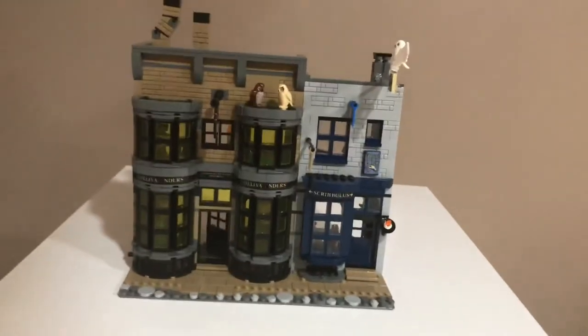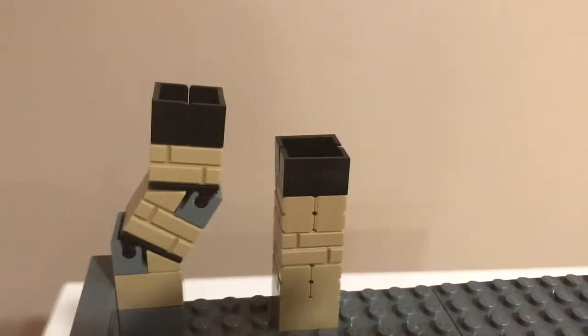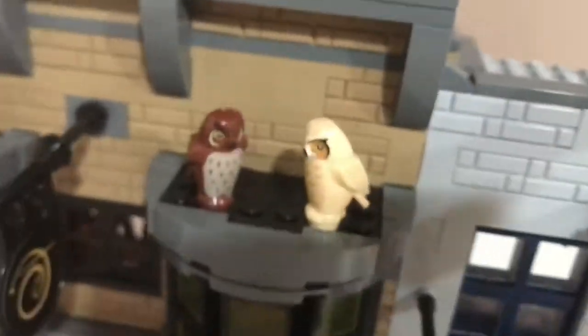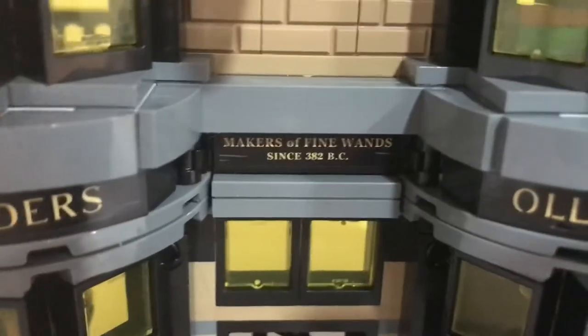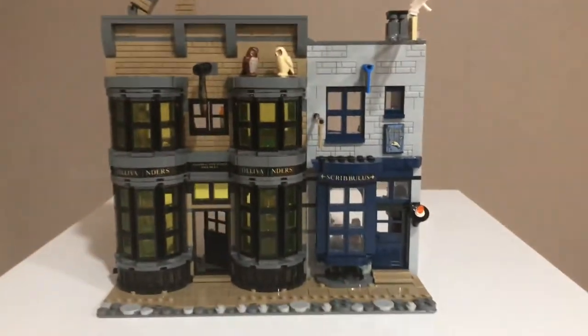Here is the Ollivanders building. Going from top to bottom: there's a really nice twisted chimney, and then some stairs that go down to the Scribulus rooftop where Hedwig's flying away with the Daily Prophet. There are two owls on Ollivander's — one of them is half asleep, which I find really funny, and the other one's wide awake. Then there's the Ollivander sign, and a sticker that says 'Makers of Fine Wands since 382 BC,' which is really accurate. There's the door, slightly open, and then there's the Scribulus door — these doors are really nice on the exterior.